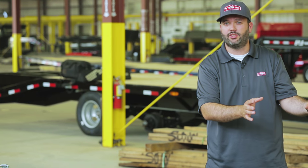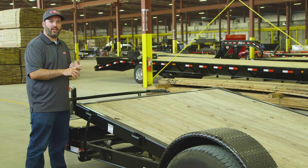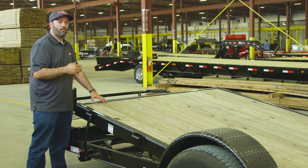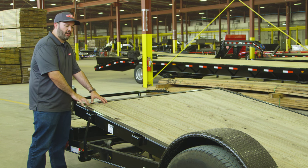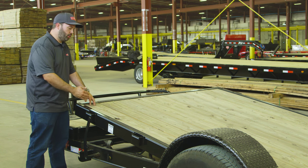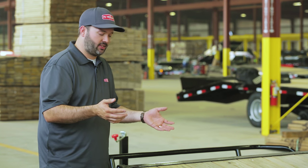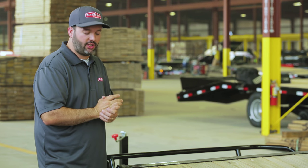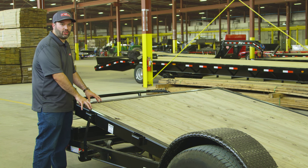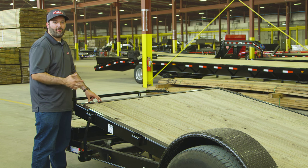Moving on to the tilting deck portion: it's a 13-foot tilt deck whether you order a 13 or 16-foot trailer, and it always has a low 11-degree load angle, allowing you to easily load multiple types of equipment and vehicles. It comes with treated number two Southern Yellow Pine standard, with 3-inch channel cross members on 16-inch centers — just like our bigger tandem axle T6 tilt. The frame uses 5-by-2 tubing, which provides added strength and allows us to run wiring inside the tubing itself, protecting it from outside elements.